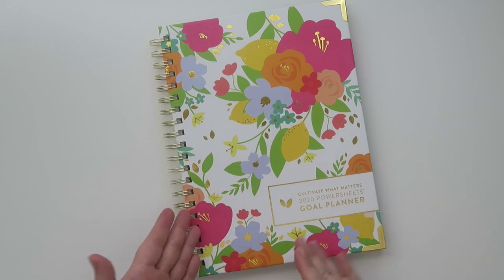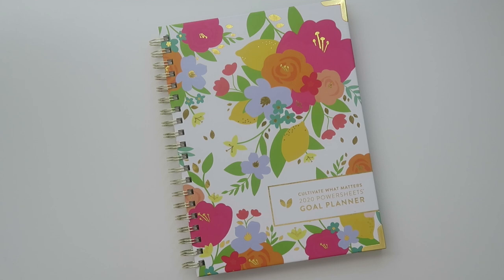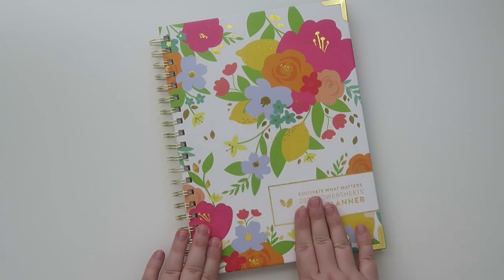I literally haven't even opened up the front flap yet — I wanted to leave this until I finally had time to open it on camera. First impressions on the exterior: I love the gold foil.